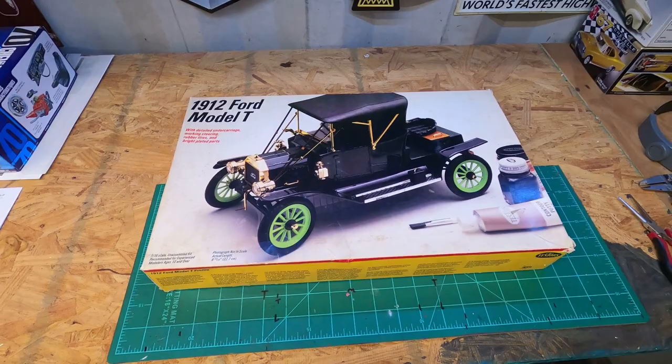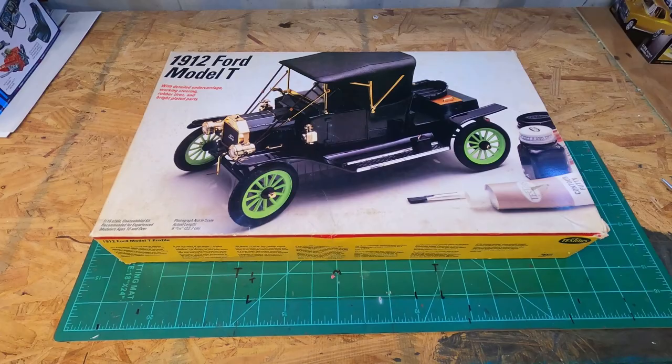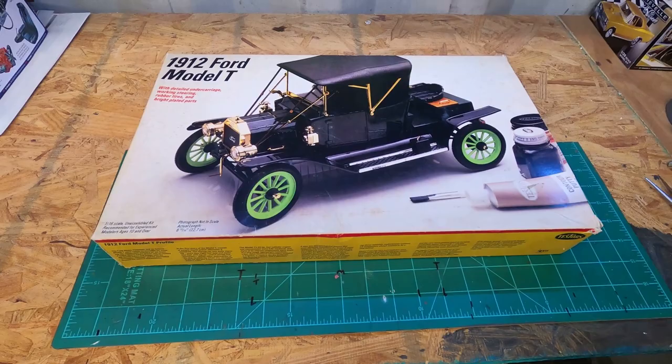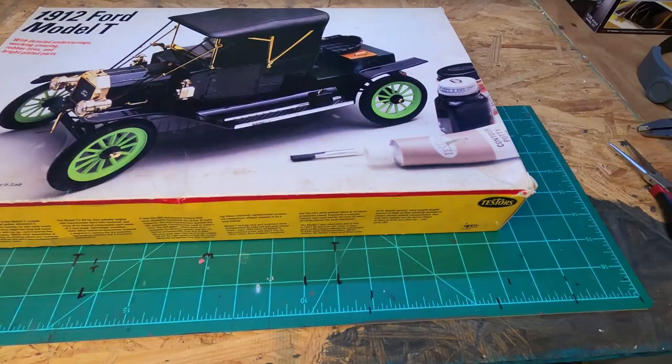Hey everybody, welcome back to the channel, thank you for stopping back by. I'm going to do something a little different with this kit. I just got this in, I haven't even been able to do a haul video on it — I didn't have enough other kits to do a haul video — so let me introduce you to Mr. Tester's 1912 Ford Model T.